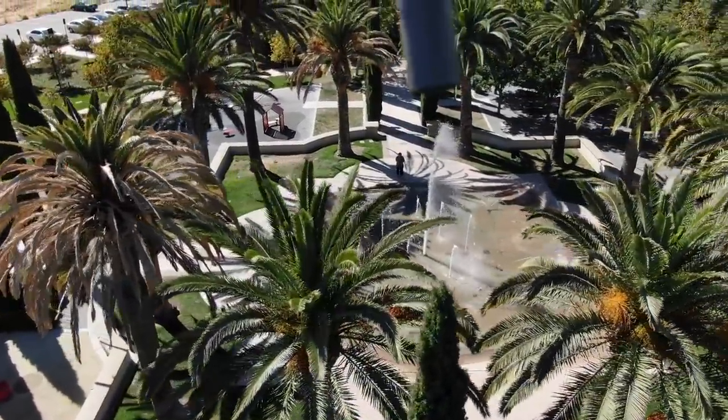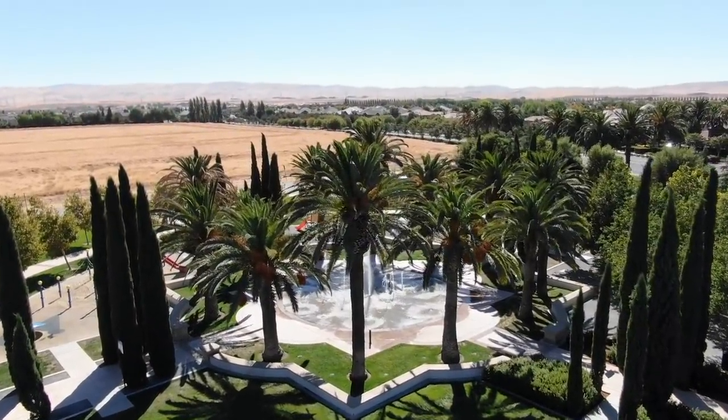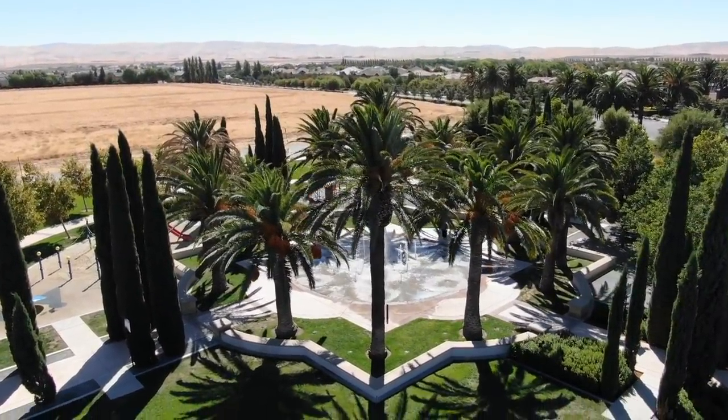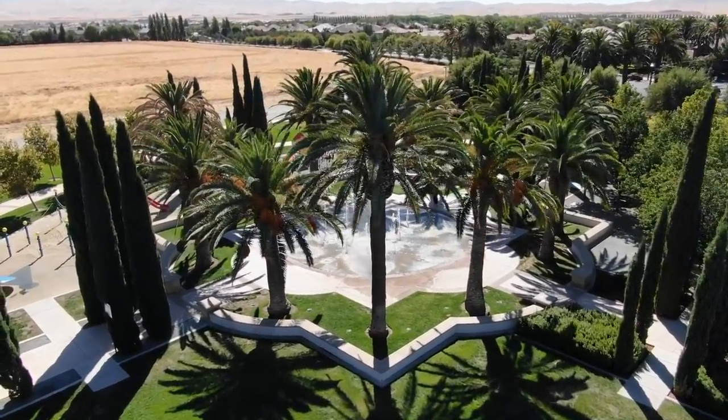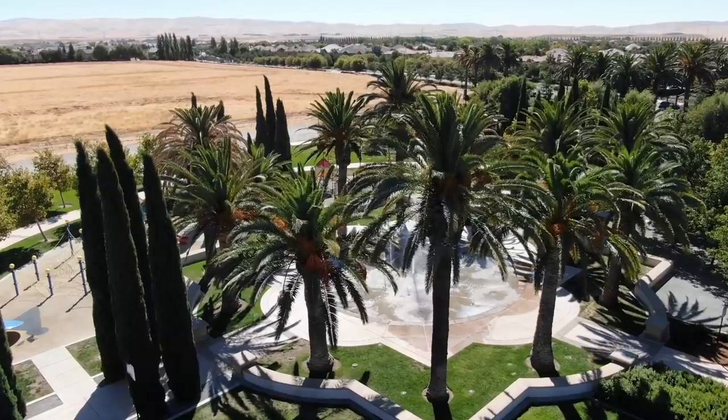I find this working really great whenever you have the drone set to tripod mode. This way you could have the drone going towards one direction, and you could easily control the gimbal all off your screen, allowing it to get these epic, almost helicopter look effect.